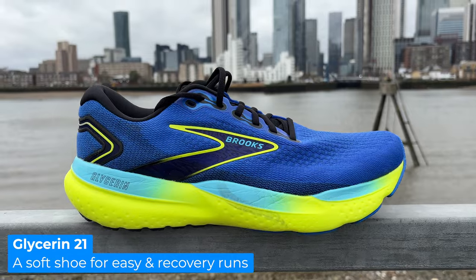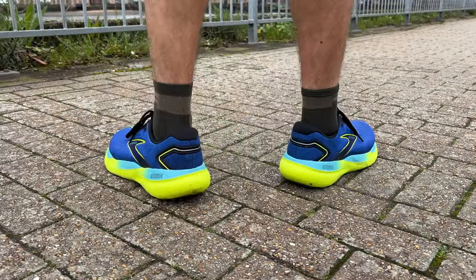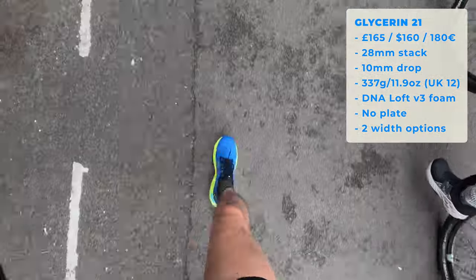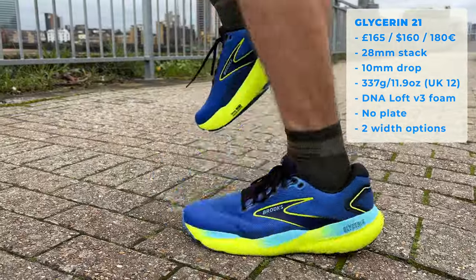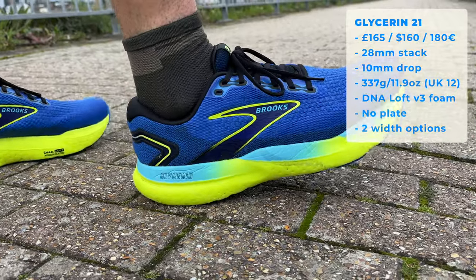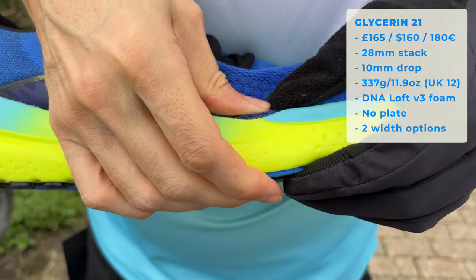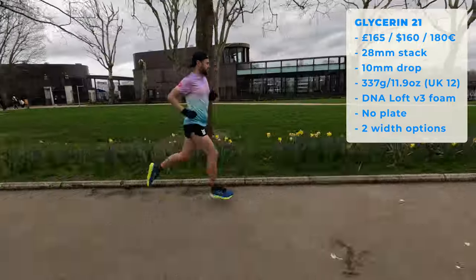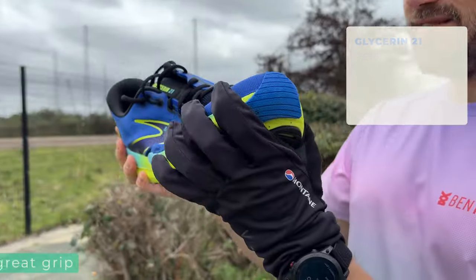Moving up the price range to the all-new Glycerin 21. The purpose of a shoe like this is for your easy recovery runs — super soft, plush running. It's going to look after your legs whatever sort of mileage you're doing. In terms of price: starting out around about £165, $160, or €180. Stack height: 28mm at the back of the shoe, 10mm drop overall, 337g — a little bit on the heavier side, but as these type of shoes go, really not too bad. In terms of midsole, you've got max cushion with the DNA Loft version 3 foam. You can also get this in the stability version, the GTS, with guide rails if you want a little bit of extra support. No plate in this shoe, and two different width options: normal and wide.